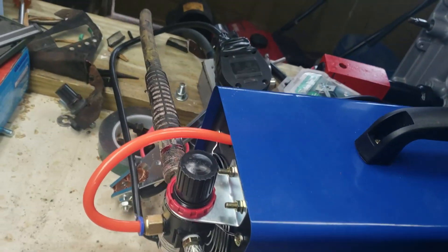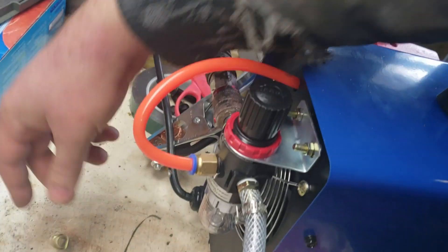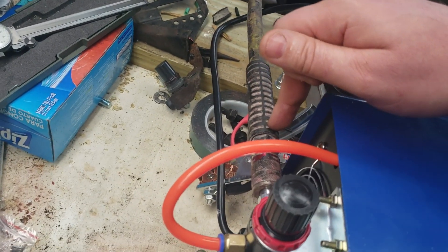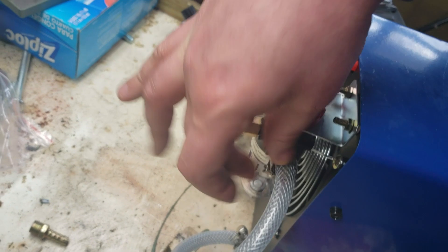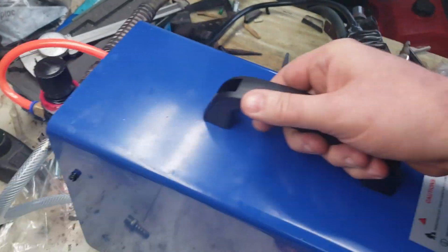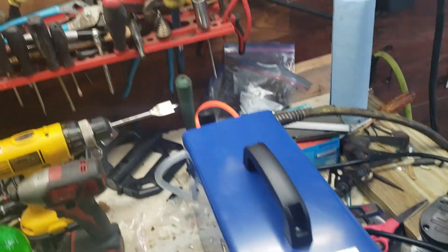It came with barbed fittings and a quick connect for the internal hose. Obviously I can't hook it up to 120-pound shop air with a barbed fitting. I had to go through and pipe tape all the connections — it leaked like crazy. You have to assemble the regulator yourself.